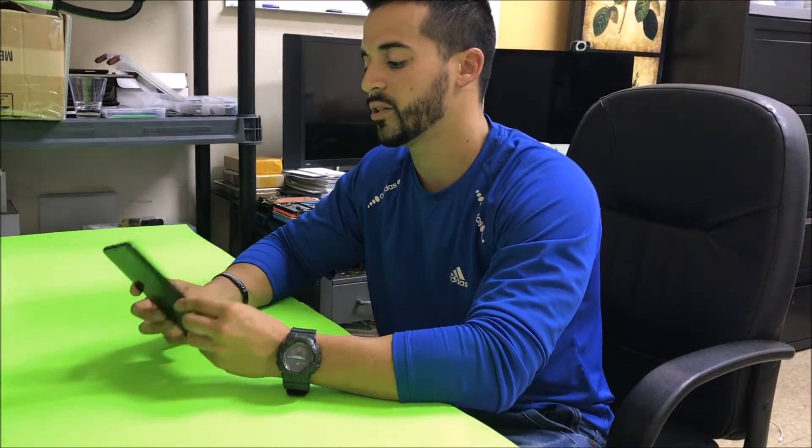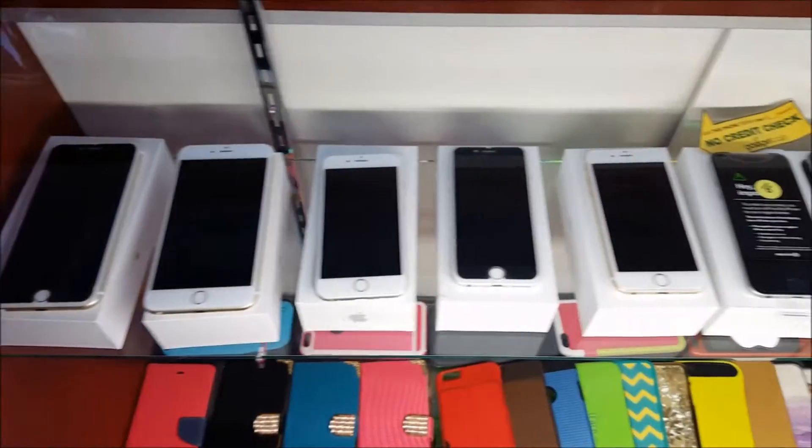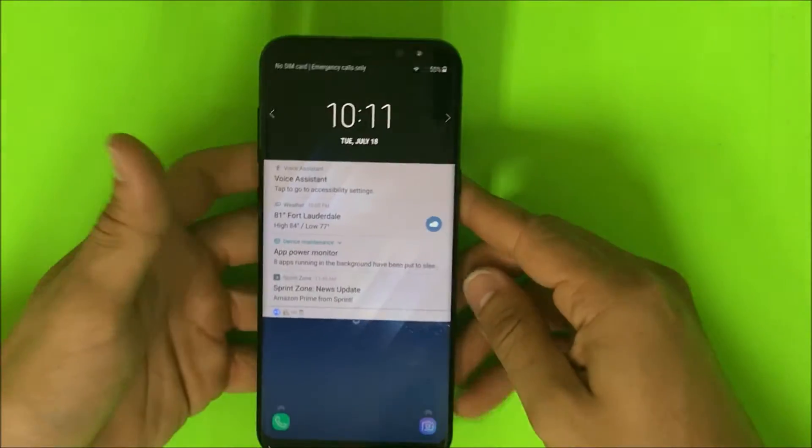Hello everyone. In this video I'm going to show you how to turn off the TalkBack voice assistant on your Galaxy S8 Plus. So let's get right into it.